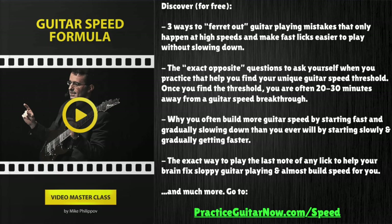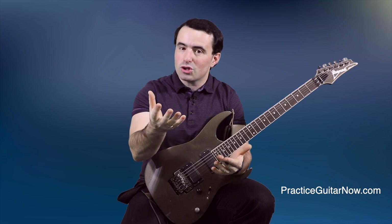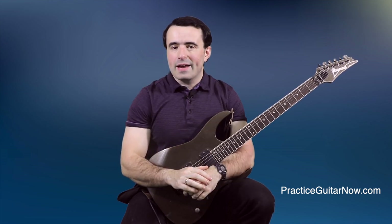If you want to build guitar speed but you hate practicing slowly, hit the link in the description and go to the page on screen right now. I'm going to show you a new way to build guitar speed that I call the Guitar Speed Formula — a way to practice without having to slow way down and gradually increase the metronome a few beats per minute at a time, because that's a boring way to practice and doesn't work anywhere near as well as people tell you it does. Enter your email address and I'll send it to you for free. If you like this video, hit the like button. This is Mike Philippov, guitar practice expert from PracticeGuitarNow.com — I'll see you next time.